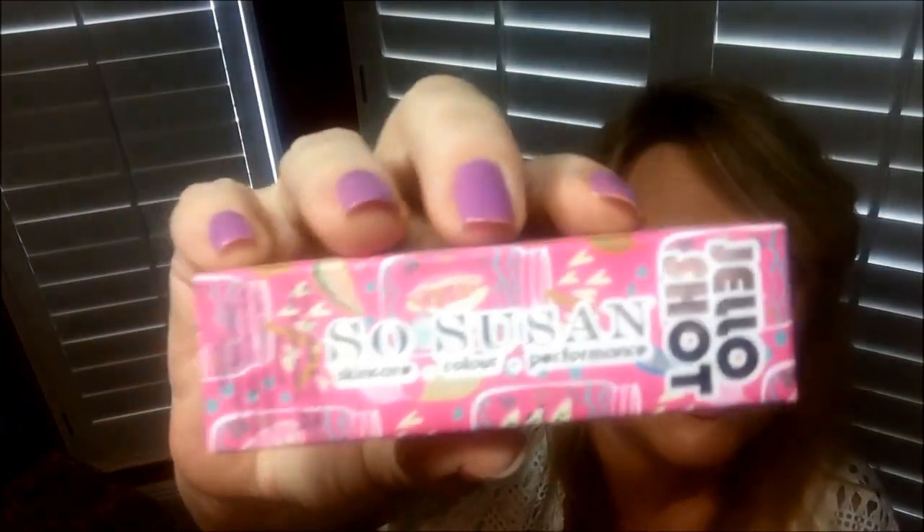The next product is a Sew Susan lip and cheek stain called Jello Shot, and this stuff is amazing. When you open it, it looks kind of weird because it looks orange, but it makes the prettiest pink color on your lips. It's going to look orange but as it dries, it turns a pink color. When you put this on, it stays on for hours and hours. Right before I leave, I'll put this on when my lips don't have anything on them, let it dry, then put my regular lipstick on top. When the lipstick wears off in about an hour and a half, this is still on.